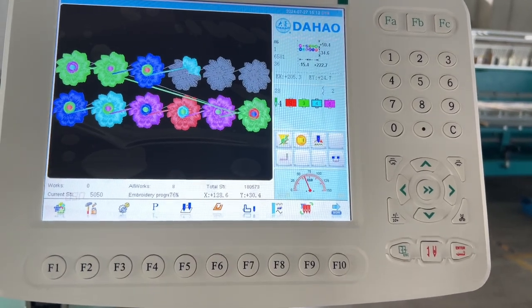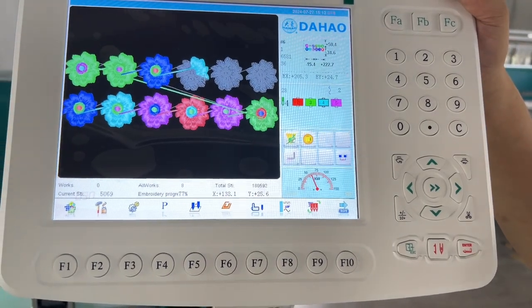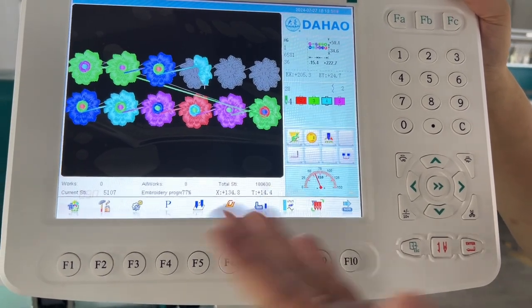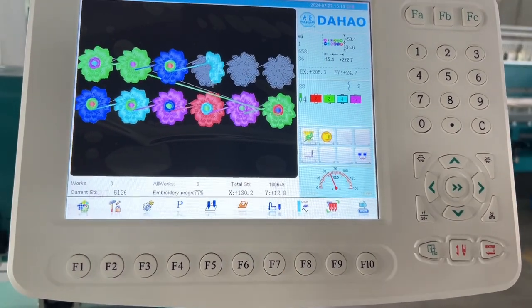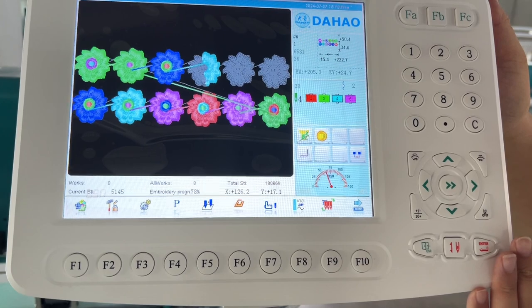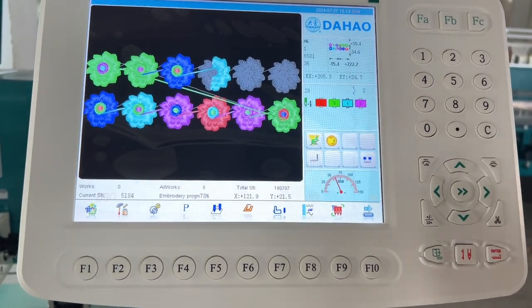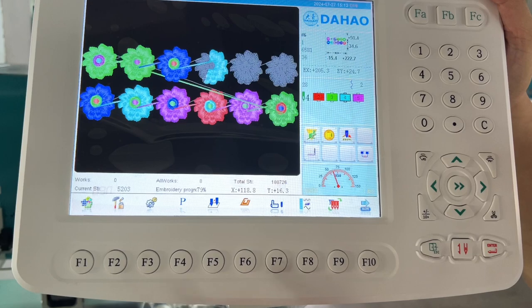Hello friends. This model computer is a D19 computer for flat and shiny mixed machine. This is how to save the parameters to this computer. For example, when we update the machine or when the machine has a problem, we need to save the parameters.